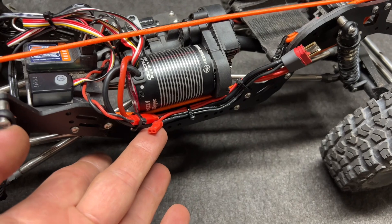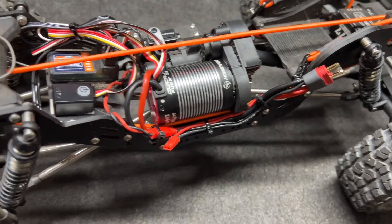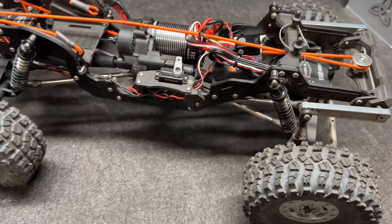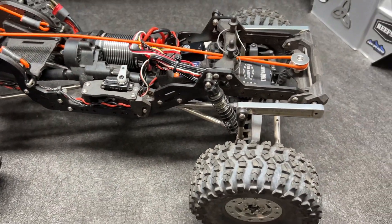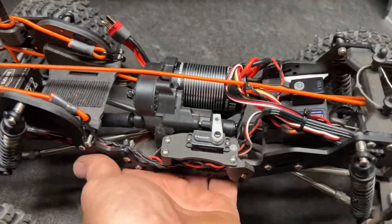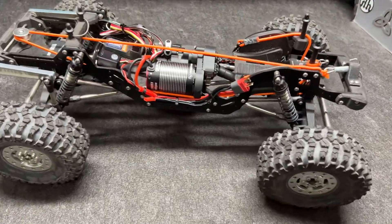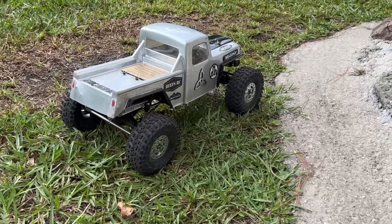I've already got my wires set up. If I can power the new 777 back here, this thing is going to be ready to go. Battery is going to get a 3S. Let's get this thing outside. Let's do this.